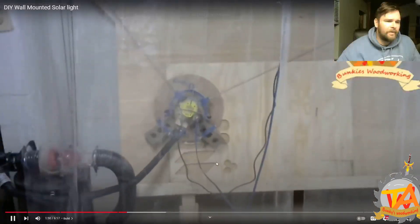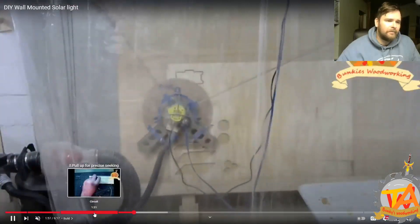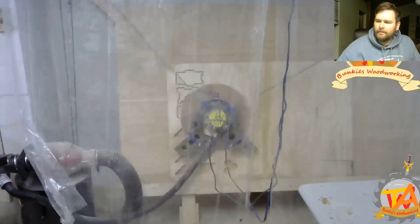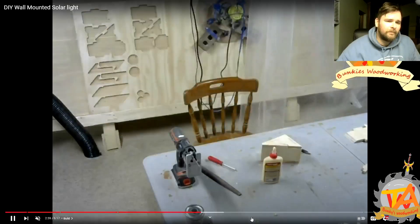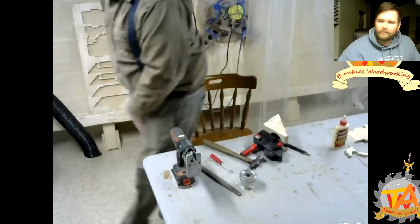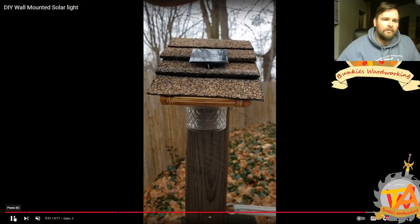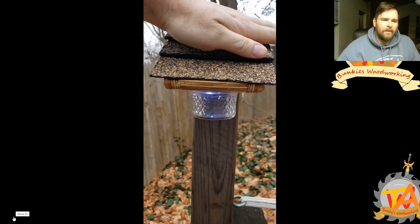Then we designed a basic solar light enclosure to place around our backyard, and designed it so we could cut it out with our CNC. I made them so they would come together with box joints, and we used small mason jars for the light enclosure. We made six of them and it ended up being a really good project.